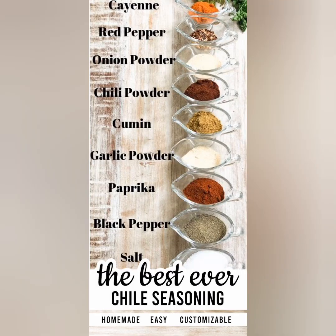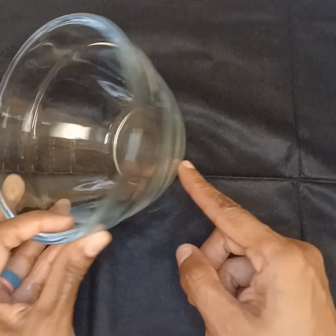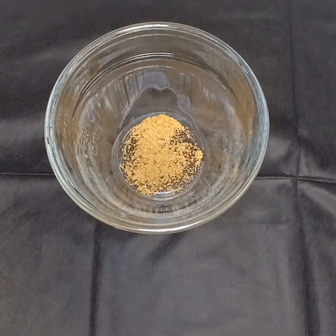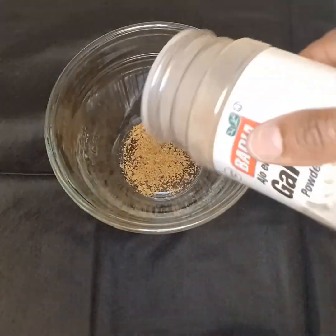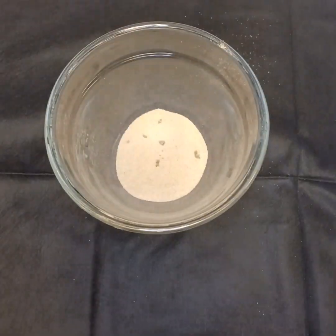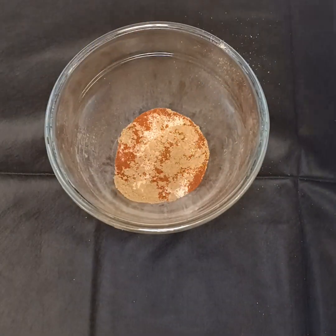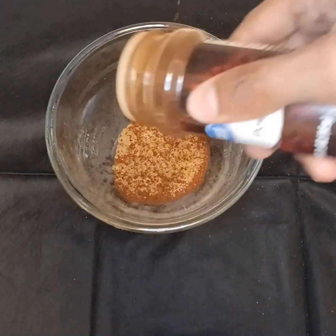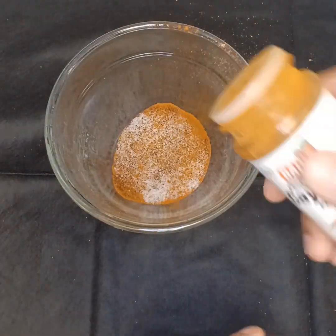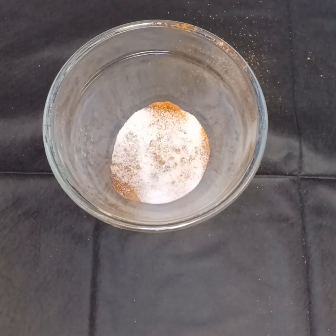We're getting ready to mix up our chili powder seasoning. I got my Pampered Chef bowl — it's a measuring bowl and one of my favorites. I'm gonna add some beef bouillon — not too much because it's concentrated — some garlic powder, some onion powder, some smoked paprika, some cumin, then some chili powder. After that I'm adding some salt, a little bit of cayenne, and just a tiny bit of sugar.